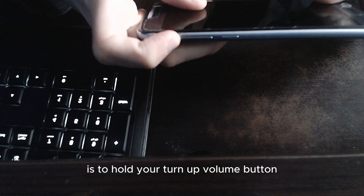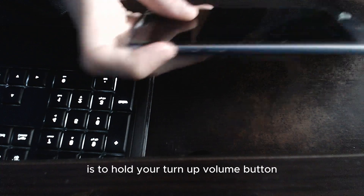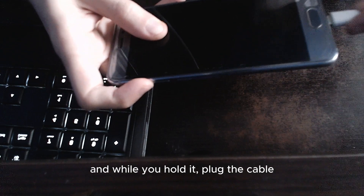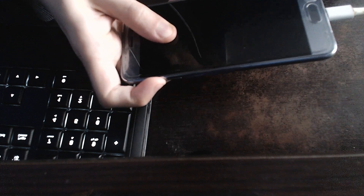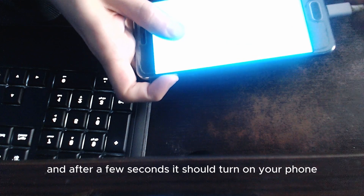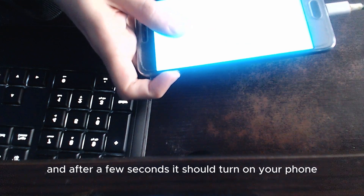Hold your volume up button, and while you hold it, plug in the cable. After a few seconds it should turn on your phone.